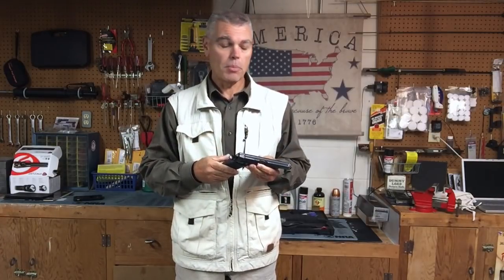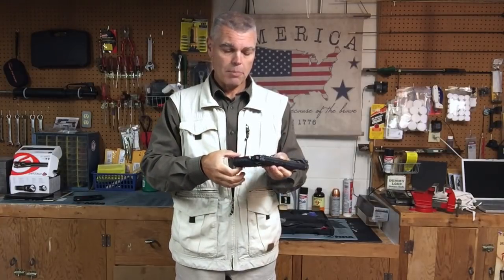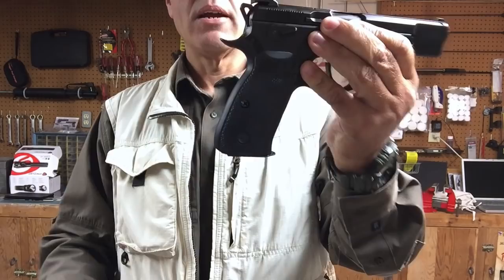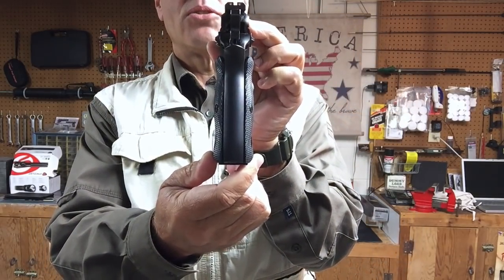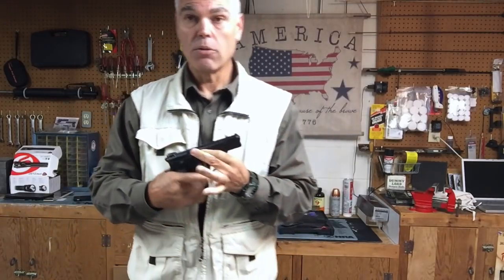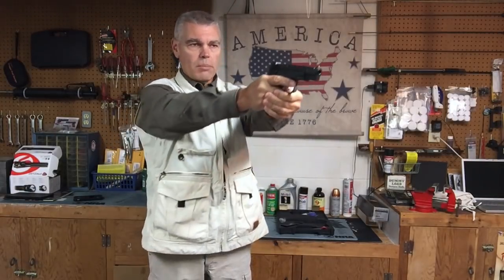When I handed the P10 back to the gentleman behind the counter, I asked if I could look at the CZ-75. He handed it to me and what I noticed when I grasped this firearm is the grip feels like it was made for my hand. It is absolutely amazing how well this particular grip frame fits my hand — that was the first thing that caught my attention. This model has rubber grips, I believe made by Hogue, and the grip profile and contour remind me of the old Coke bottle Smith and Wesson revolver grips. Consequently, the pistol points extremely well for me.